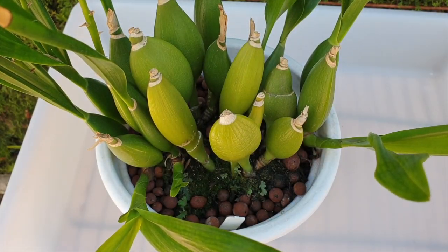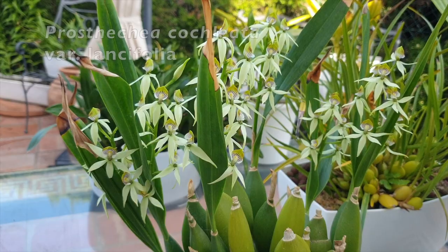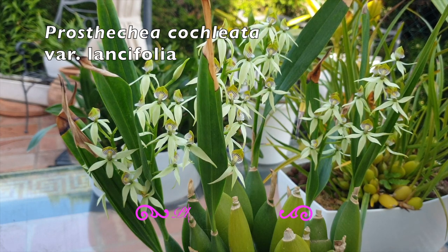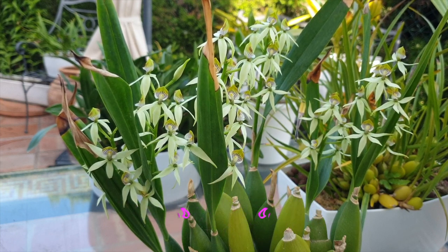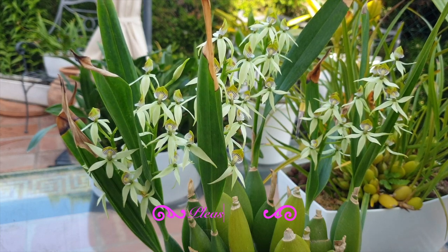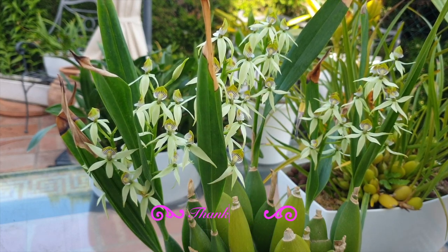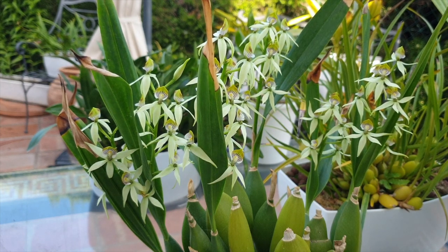I've been looking forward to this project for quite some time. What we're going to do in this video is divide my Prostecchia cochleata variety lancifolia into two pieces — that is the plan. I only want two; I don't need this orchid falling apart on me. Before we get into the nitty-gritty, thank you so much for being here. I'm going to go step by step as to how I go about it to hopefully do the least amount of root destruction — always a good idea — and share some pointers so that this video will help guide you through the process and make it fun, not something to be afraid of.